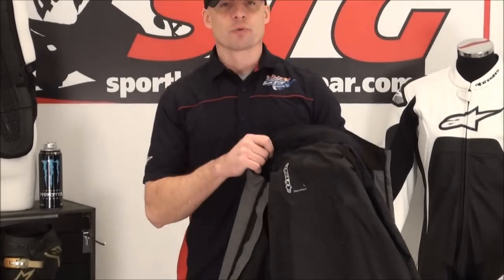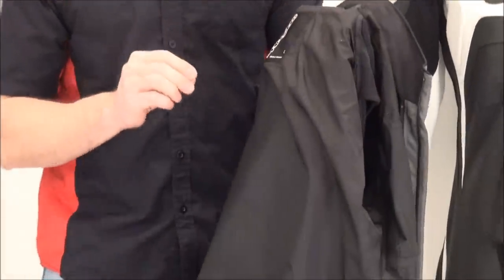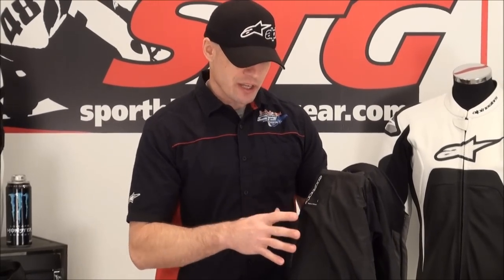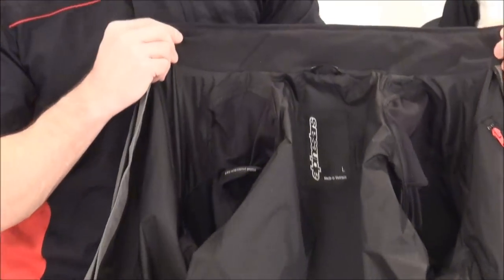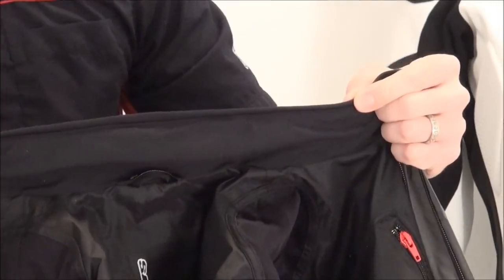Moving on to the shell of the jacket: 100% waterproof, achieved with the Drystar membrane. The Drystar membrane is waterproof and breathable — heat and perspiration can escape through the membrane and go out, but water can't make it in, because the size of the molecules is different. The collar on the shell alone is very comfortable — microfiber tipped in neoprene.